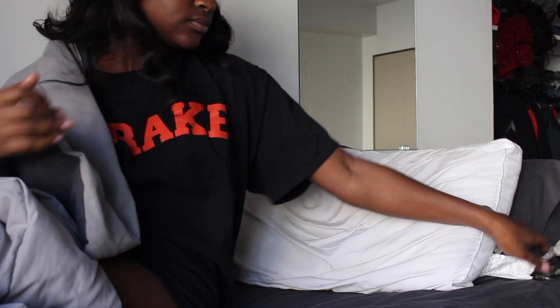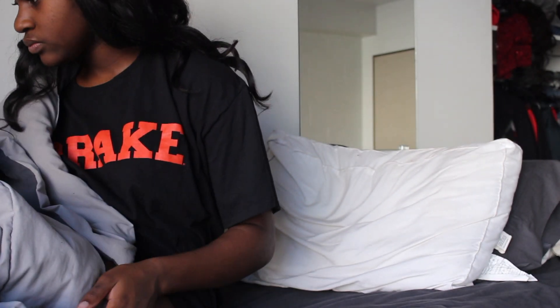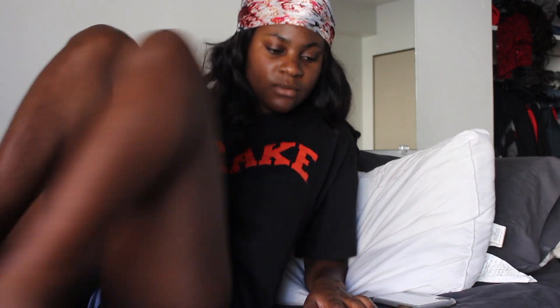Hey guys, welcome back to my channel! Today I'm going to be showing you my college morning routine. I start by waking up and checking my phone to see the time or anything I have to do that day. My body's pretty much a natural alarm clock — I wake up pretty early, so I don't really need an alarm on my phone.